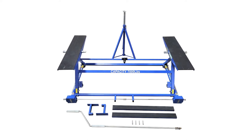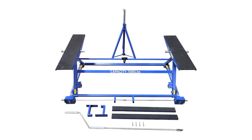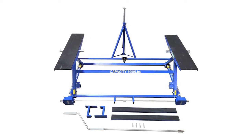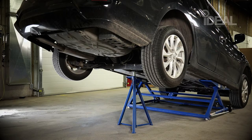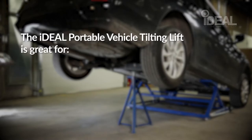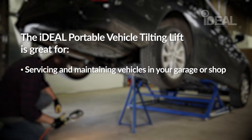To make lifting a breeze, the Ideal Tilting Lift also includes several convenient accessories, including a tripod jack stand, drill drive adapters, platform risers, and storage wall mount brackets.